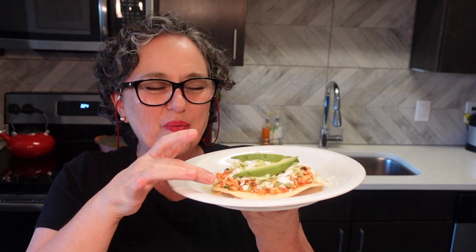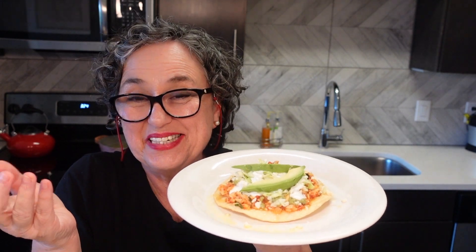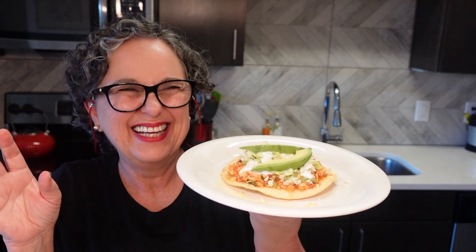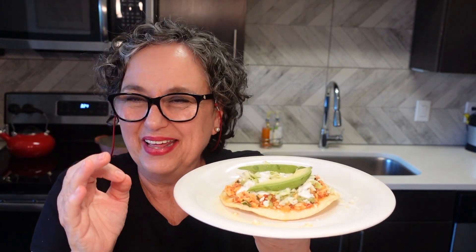Hello guys! Why don't we elevate a can of tuna fish? We're gonna frou-frou-ize it — a new word in English — turn it frou-frou! You're gonna love this!